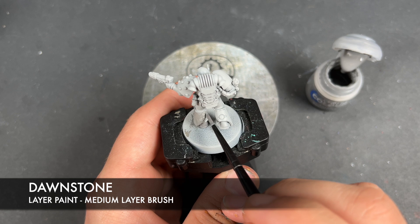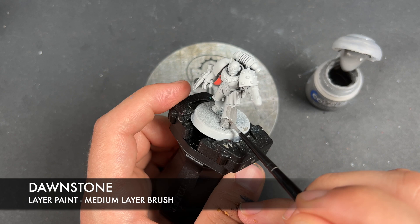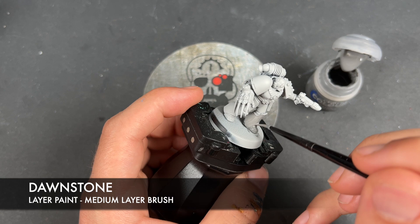We are going to have some different colours on here — some black, for example. We're going to do the black over the top of the Dawnstone as well, so you do just want to get this over all of the armour. And then once that's done, we'll come back.